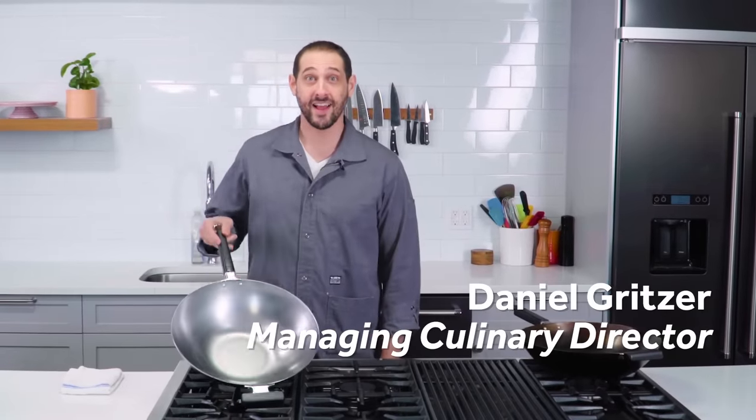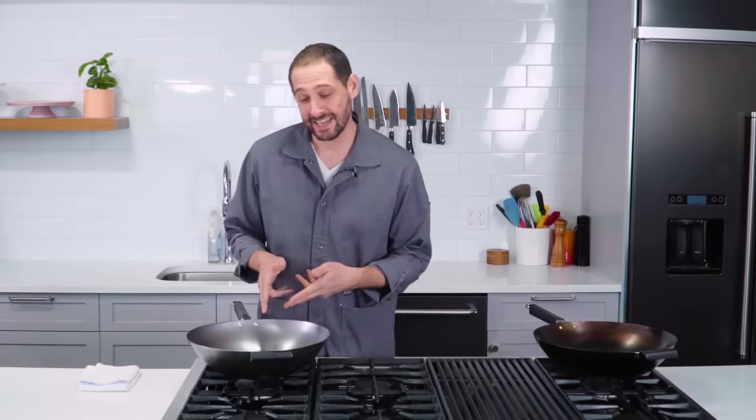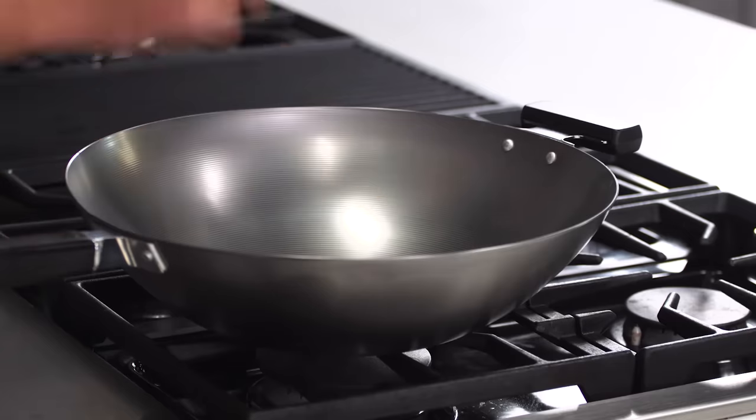Guess what I've got? A new wok. And guess what I have to do? I have to season it. And I thought this would be a great opportunity to show you how to season a wok as well.